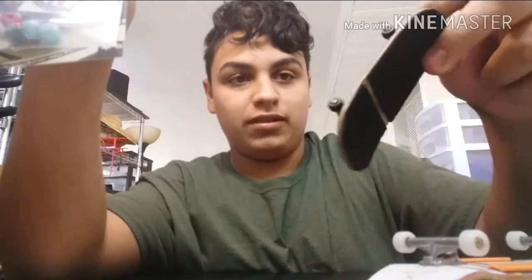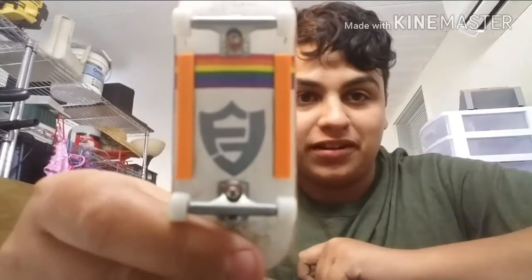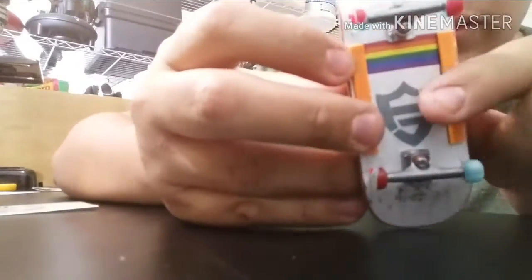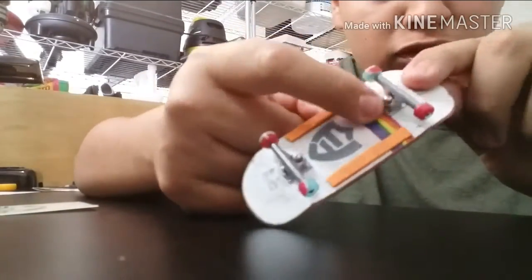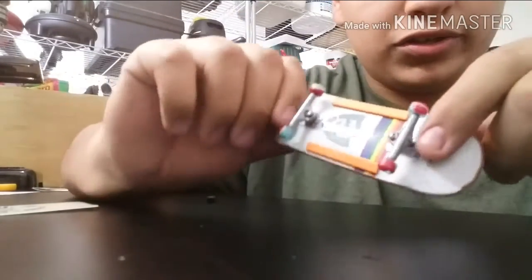I'm gonna put these wheels on the setup, and I'll put this vinyl glitch on the setup that I just set up the other day. I'll be back when everything's set up. I had to slap this vinyl on real quick — I like how it turned out. Changed the camera angle guys — look how it turned out, it looks pretty clean. The board has the orange stripe and this matches all the colors.